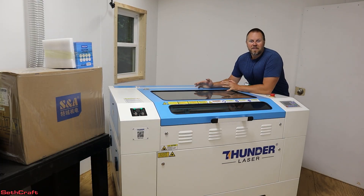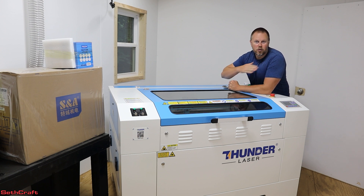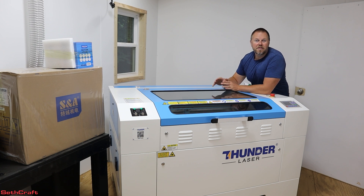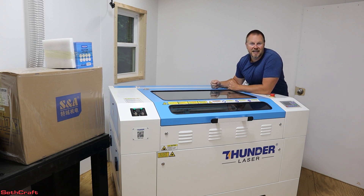The Nova 35 is now in my laser room. I have a separate video showing you how I flipped this up, took the base off, and wheeled it through my doorways to get it in here. I also have a separate video where I installed a pass-through through my wall to allow for the fume extraction. So let's get back to work on the Thunder Laser — let me show you the other things that are shipped with it, and then we'll get it set up and do our first test cut.